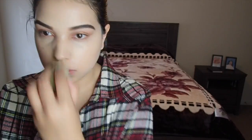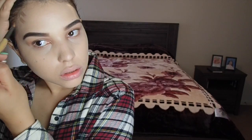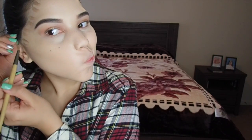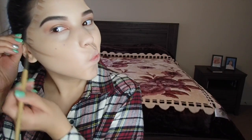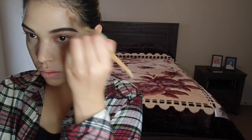I like to blend out my highlight before I do the contour — it's all personal preference. I just feel like it all meshes together when you do it all at once. Now I'm using the shade light sculpt from the contour cream kit, outlining the outer rim of my face and also my cheekbones to add some depth, then doing the same thing on the other side.